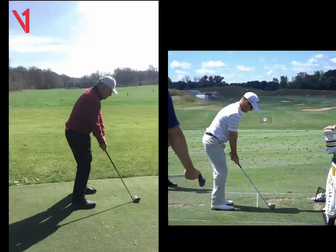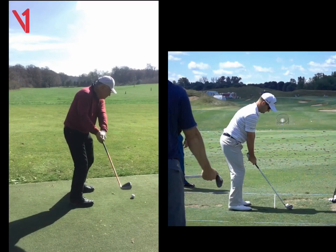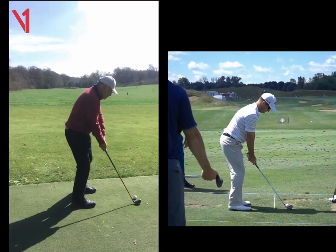Hey Peter, Phil Beaver here from the Wilderness Club. Just a quick recap on our lesson today. Really impressed with how you've managed to maintain what I asked you to do in lesson one. On this lesson, we just tidied it up a little bit as you were taking the club away.